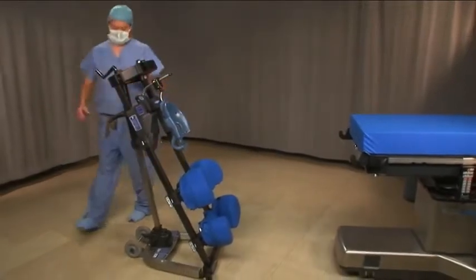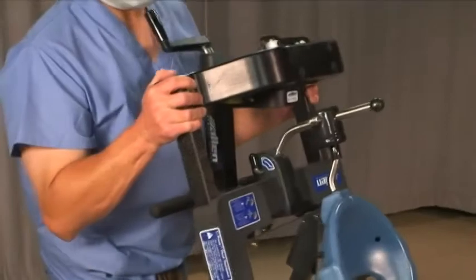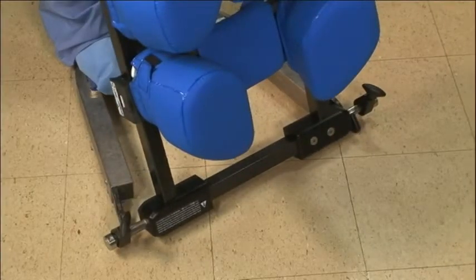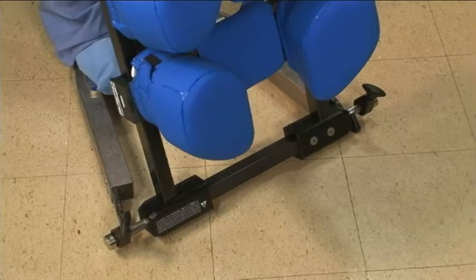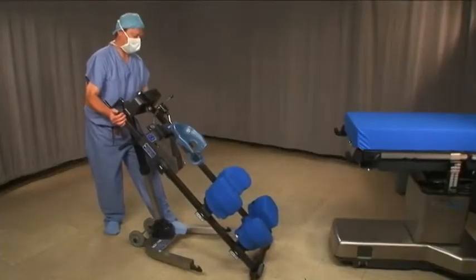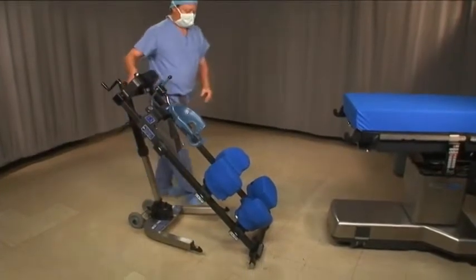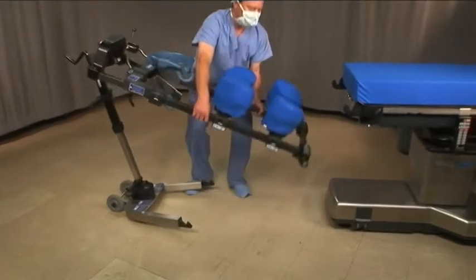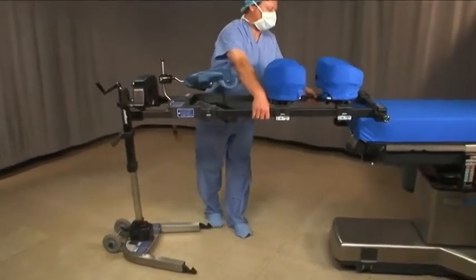Stand behind the frame and put one foot on the base. Place your palms against the top of the frame and press forward on one side to walk the pin out of the hook. Now press on the opposite side to remove the second pin. Slowly lower the frame down and let it slide along the floor. Keeping your back straight, bend your knees and lift the frame up. Rest it on the end of the table.